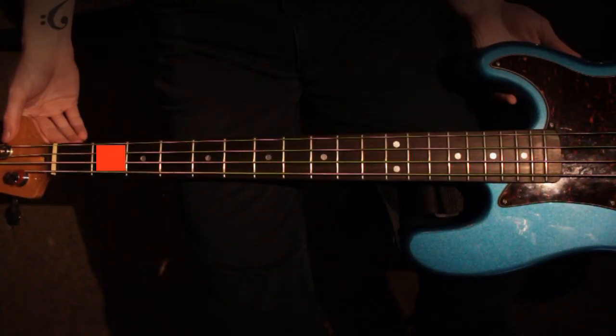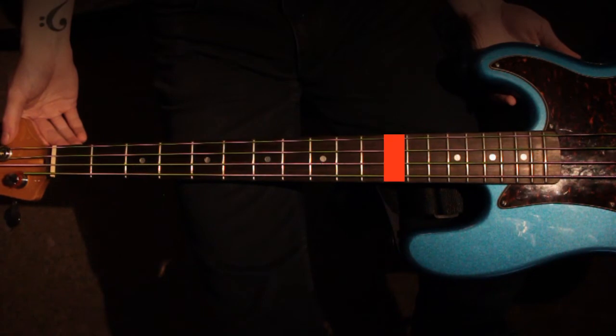Fret one is here, fret two is here, fret five is here, fret twelve is here, so on and so forth. And now we can start playing.